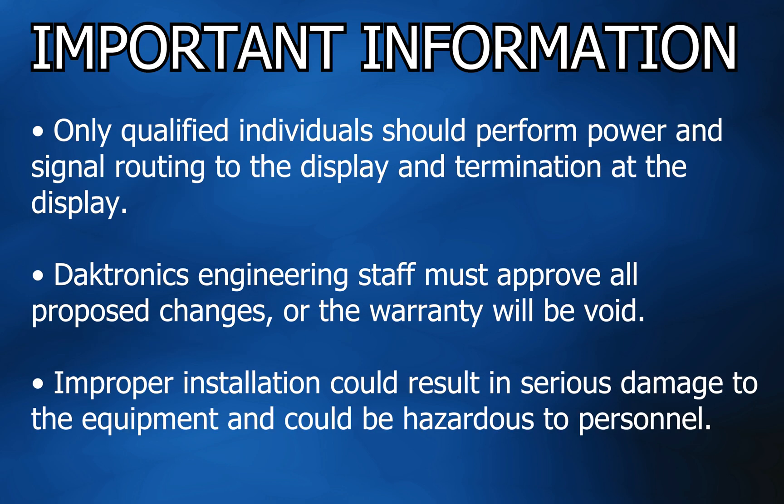Before installing or servicing, here are some important things to note. Only qualified individuals should perform power and signal routing to the display and termination at the display. Dektronics engineering staff must approve all proposed changes or the warranty will be void. Improper installation could result in serious damage to equipment and could be hazardous to personnel.